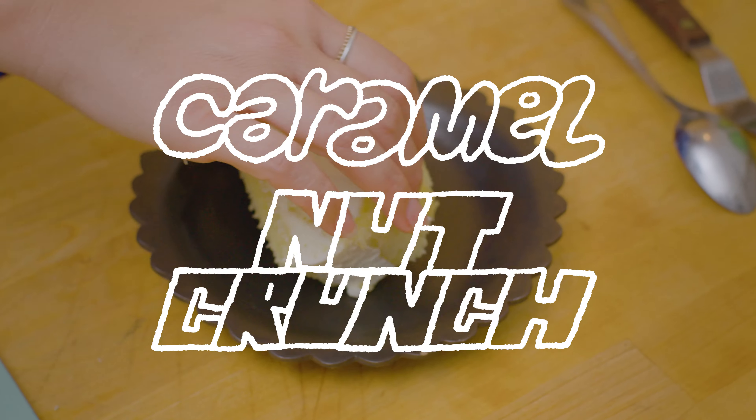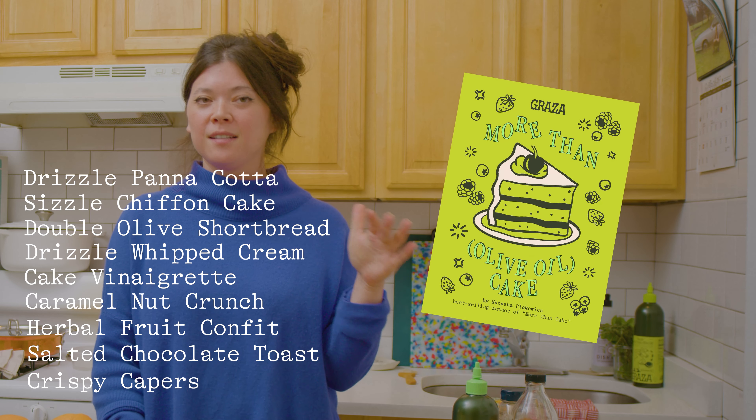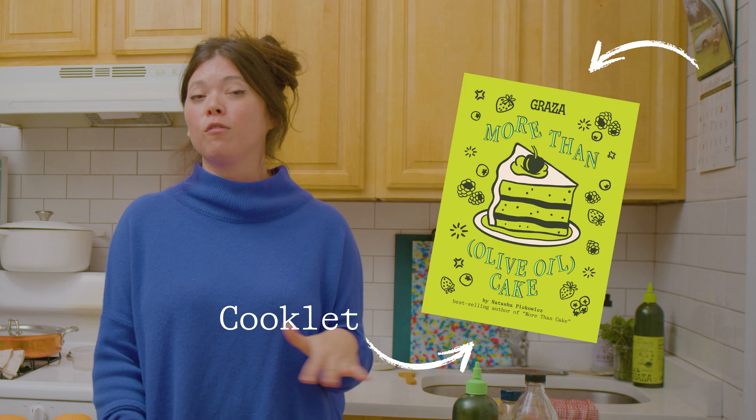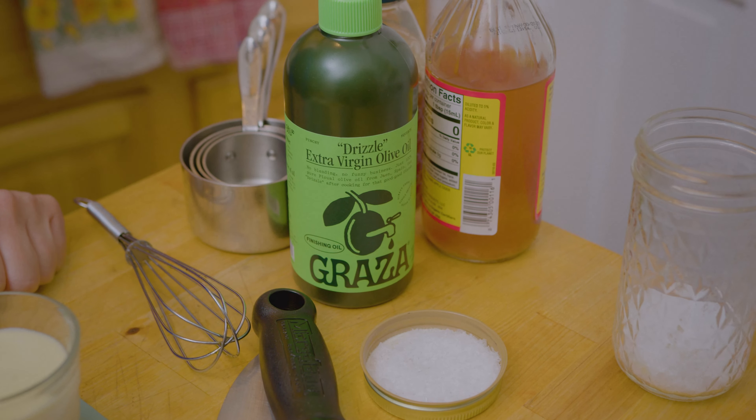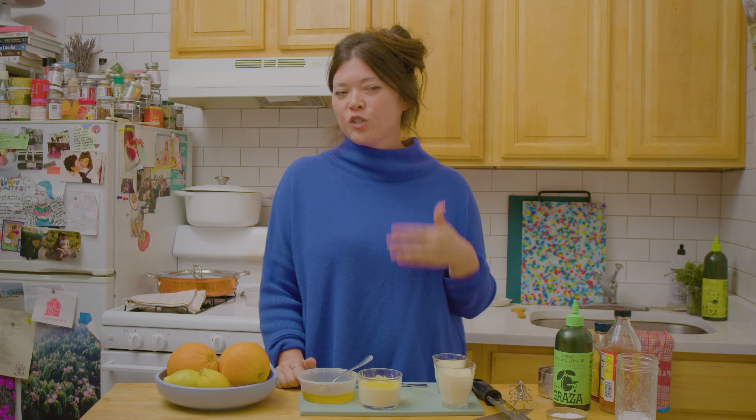I write about all of these great tips that will enhance your desserts and take them to the next level in the cooklet that I wrote for Graza. Any order of olive oil you make will have this booklet inside. So check out the olive oil, get the cooklet, and you can see everything I've shared in there.